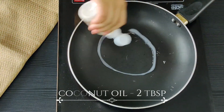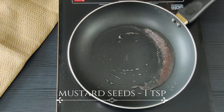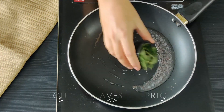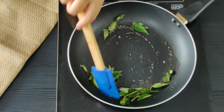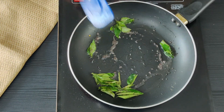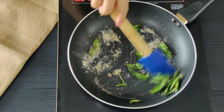In the same pan, I am adding some coconut oil. Let's make our tempering now. Mustard seeds — once they crackle, let's add our curry leaves in. Fry them off really well, should take about a minute. And let's add our asafoetida and saute it for a few seconds.